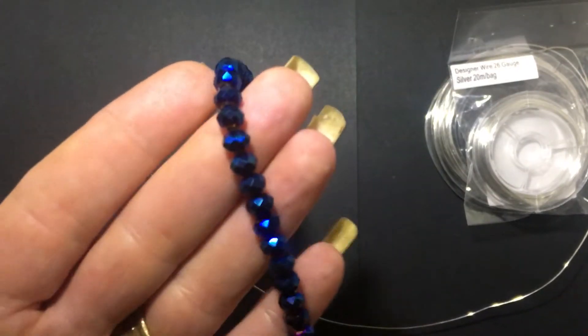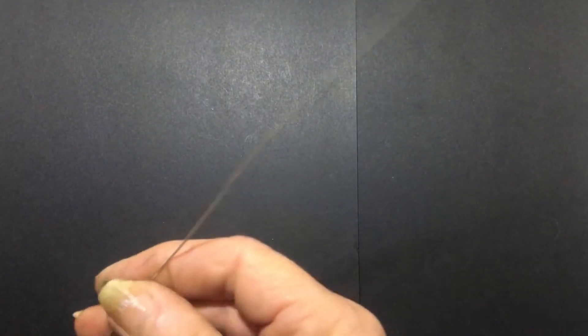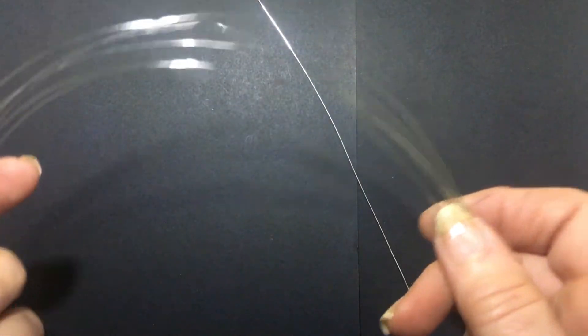I've got these rather attractive AB agate faceted beads which I'm going to be using. For the 20 gauge wire I've cut a length of 35 centimeters — just enough to go around your wrist and to make your clasps at the end. Then you're going to need six pieces of the 26 gauge wire and those are about 70 centimeters each.